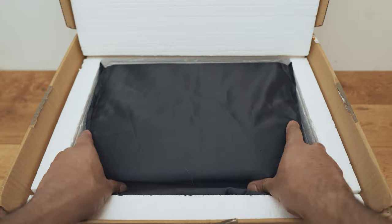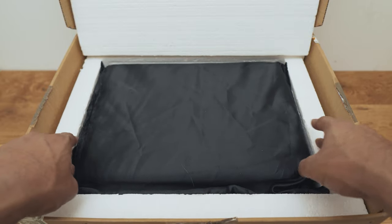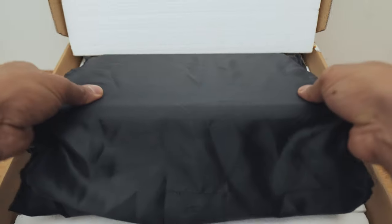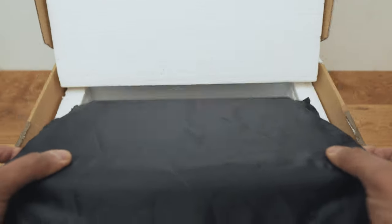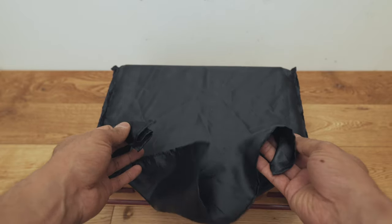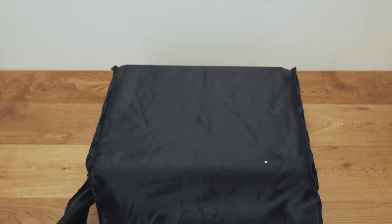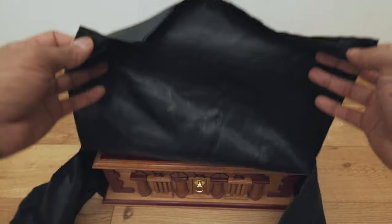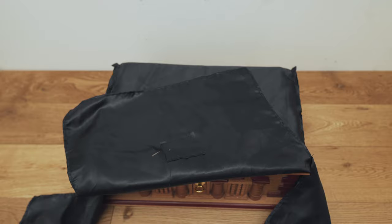So this is the actual humidor — it comes in this cover, and you've got a little bit of protection inside the cardboard box as well. And here is the actual humidor. It comes in this plastic cover, and honestly this cover is a little bit cheap — it doesn't feel that great — but it protects the humidor, so you can't really complain.